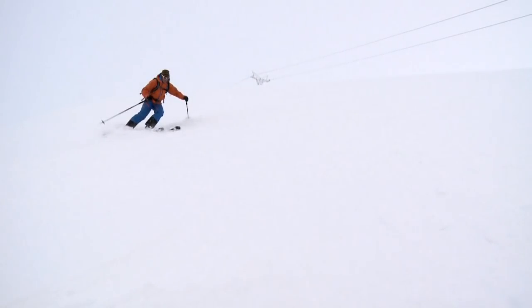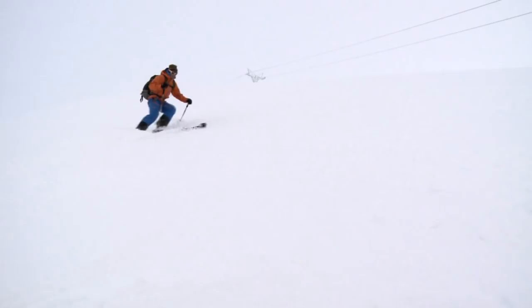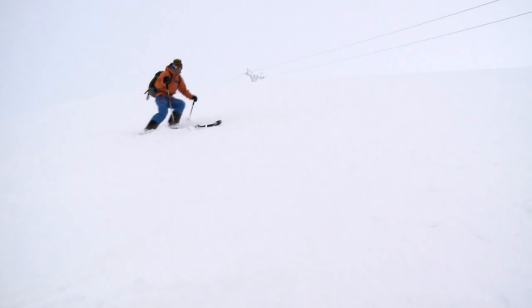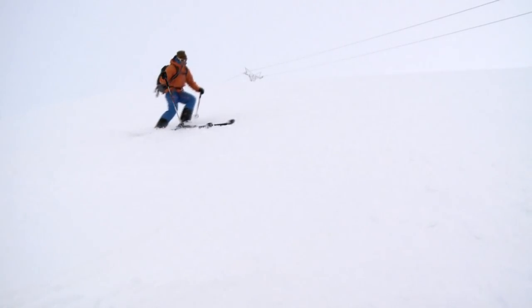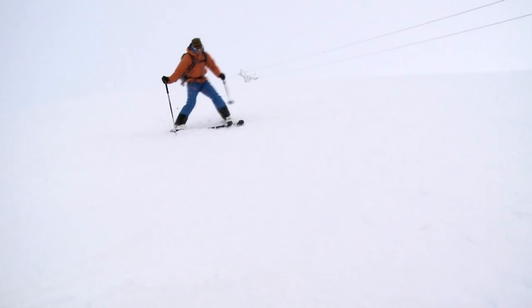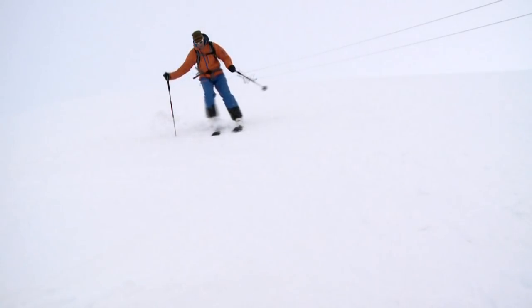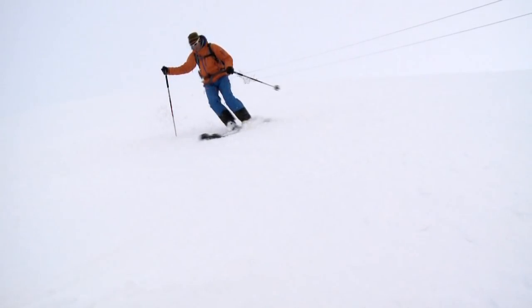I'm finishing the turn here. I'm balancing, keeping my body weight low. Pole plant really helps at this point. Lift my top ski up, place it onto a new edge, allow that turn to initiate into the fall line, match with my new inside ski and use the ski's edge to slow down and prep for the next one.